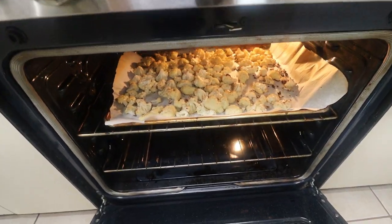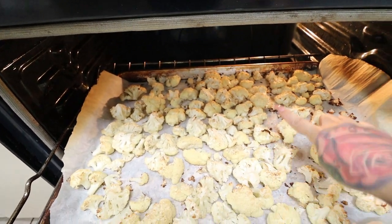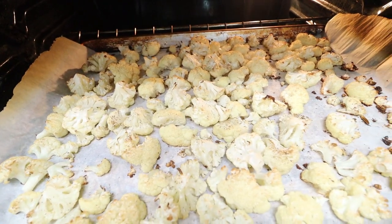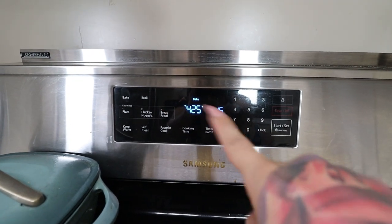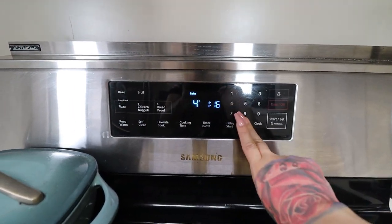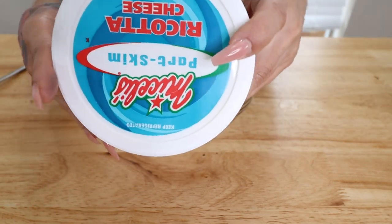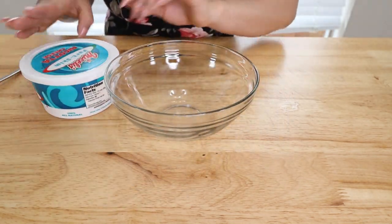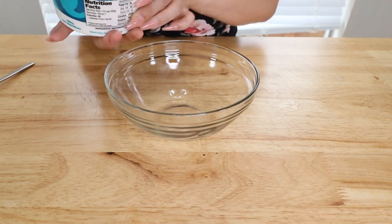My cauliflower has been roasting in the oven for 25 to 30 minutes — it just depends on your oven. You're going to see it's getting nice and brown and toasty. Take it out of the oven and drop the oven temperature down to 400 degrees from 425, so it's already set when we bake our dish. Before we start assembling, we're going to go ahead and mix up some ricotta. This is optional, but I do recommend it if you like ricotta — I absolutely love ricotta. We're going to mix in an egg so it doesn't separate when we cook it.